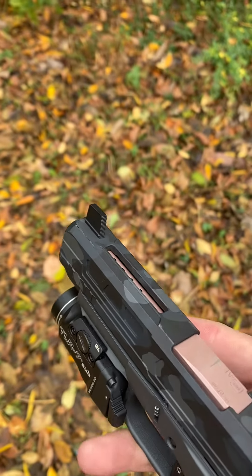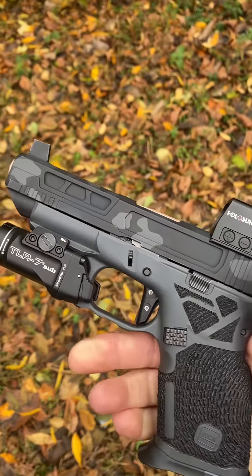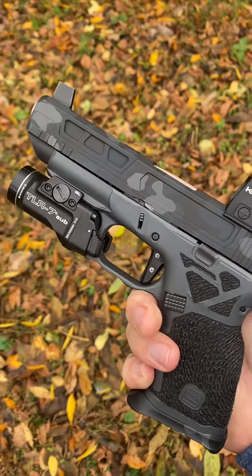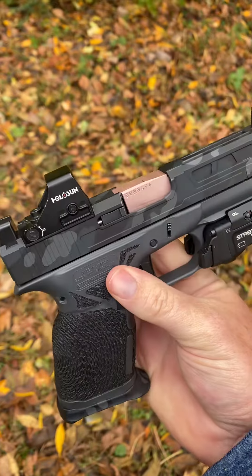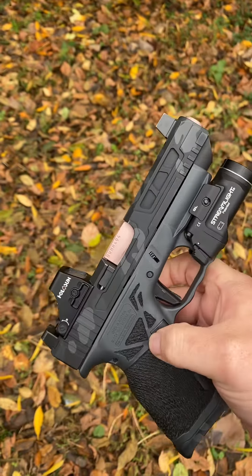Hey y'all, Charles with Greenhaven Customs again coming at you. We've got the Glock 48 MOS — it's been ported. It's a factory barrel, factory slide. Thrash Tactical really knocked it out on the slide work and porting the barrel. He also did the Cerakote on the slide.